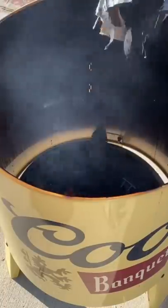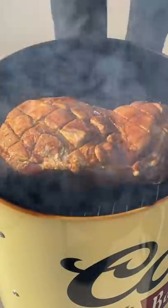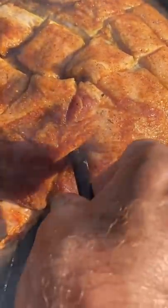We'll start the coals. I'm gonna add some hardwood to this as well. We'll put this on and let it go till it hits about 160 degrees.